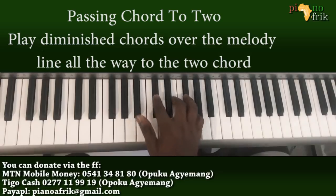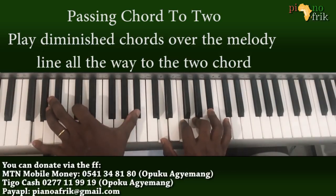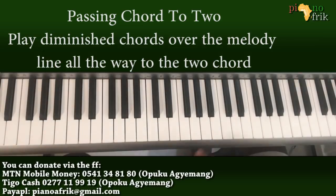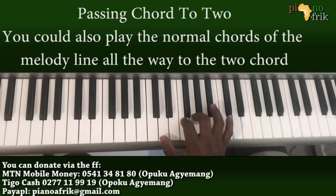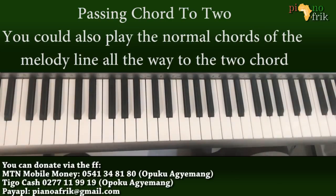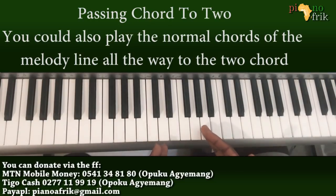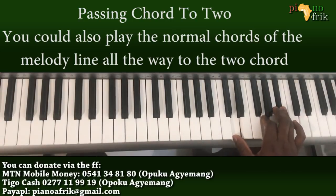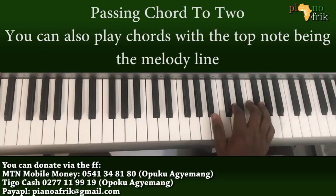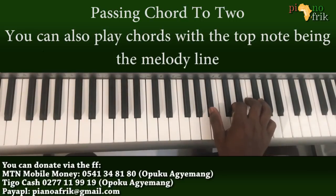Or you can just play it the normal way — let's not diminish too much. So this will just be harmonizing the melody. What I'm doing here is playing the G minor in the first inversion.